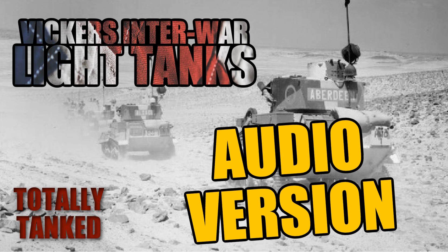So the Vickers 6-tonne, designed and built from 1928, along with the Renault FT, was one of the preeminent tanks of the interwar period. There were no other realistic tanks being built at that time from 1928, until really the mid-1930s when people started getting serious about tank design — which is where we get into the Vickers Mark VI.